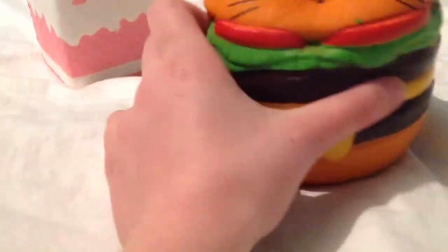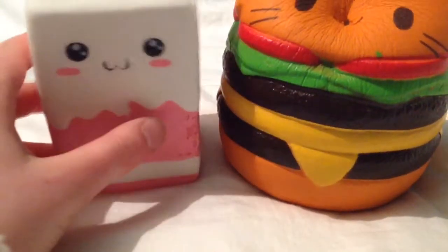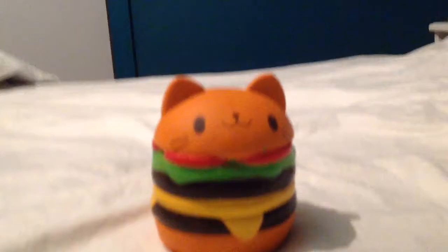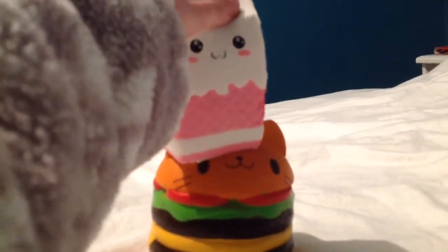So today I was going to see what it's like to mush them together. Wish me luck. Here I go. I'm now going to mush them. Let's just put it on top. And three, two, one.